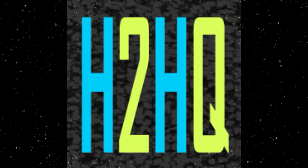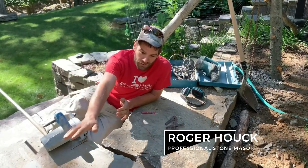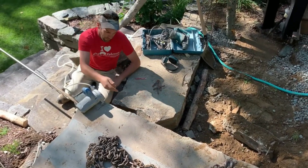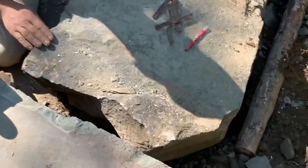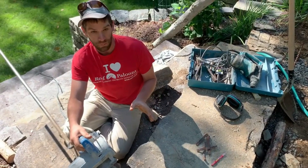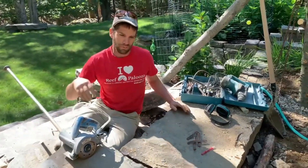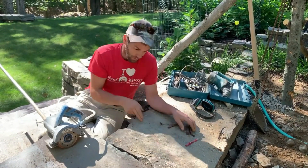We're making a sweet staircase here and we need to marry this small piece of granite — about nine inches thick. I scribed the cut line with a crayon to marry these two pieces together. I'm going to score it with a wet saw, almost like scoring sheetrock — not cutting all the way through like a board. Then we'll use the magic of a feather and wedge to pop it off.